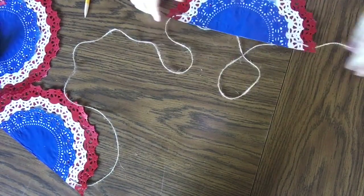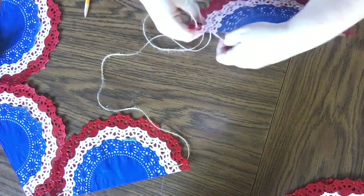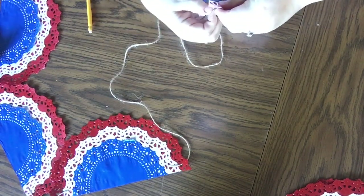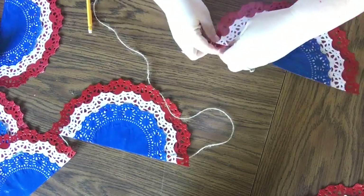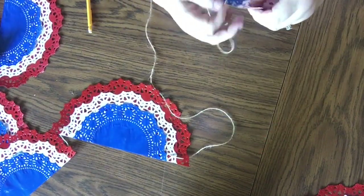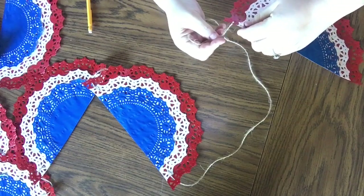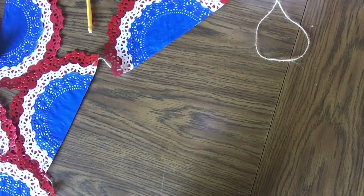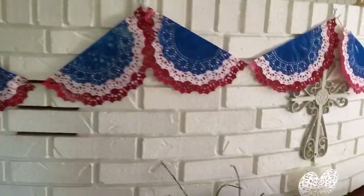My particular doilies were eight, ten, and twelve inches, so with eight halves I needed a minimum of eight feet of jute, but you really need ten feet because you need a hanger and you want space between them. If you have a small space and only want to make three, make three. If you have a huge space and want to make 20, make 20 — that part is obviously up to you, as long as you have at least one foot of space for each bunting.